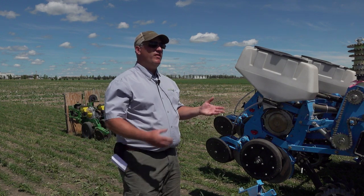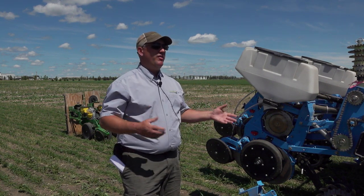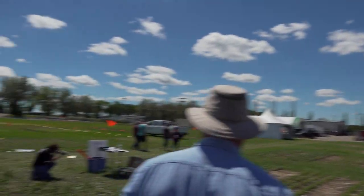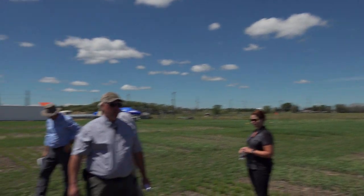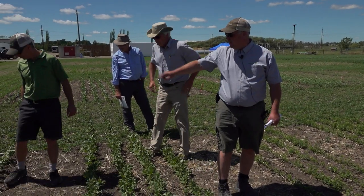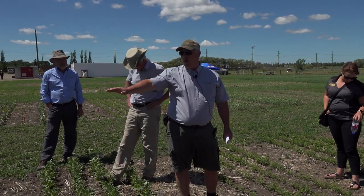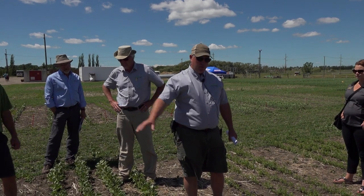If you're going to invest in a planter, the question is whether you can plant everything. If you're an irrigation farmer with a high value crop wanting next-level agronomy, you might have one planter for small seeds and an air seeder for everything else. Behind us we demoed every crop we could get our hands on with the planter on 12-inch row spacing. When you look at the faba beans, do you like the distribution and plant evenness?